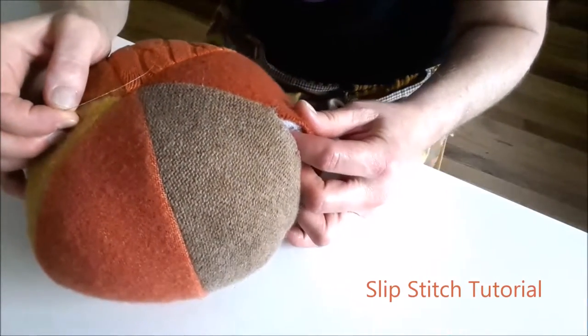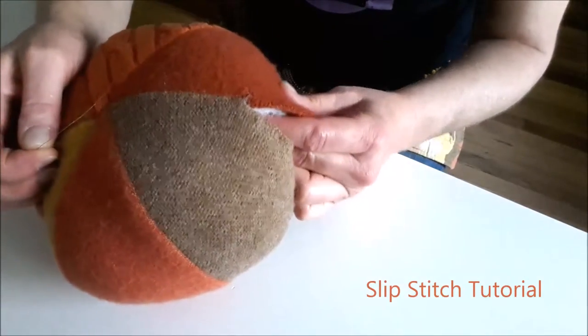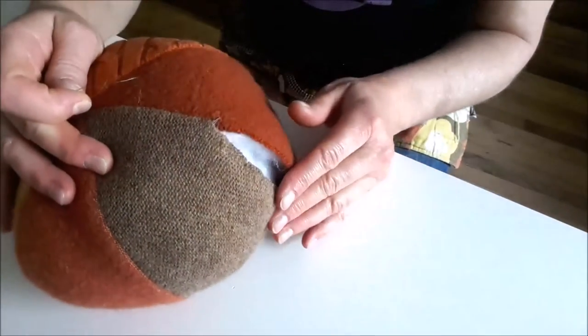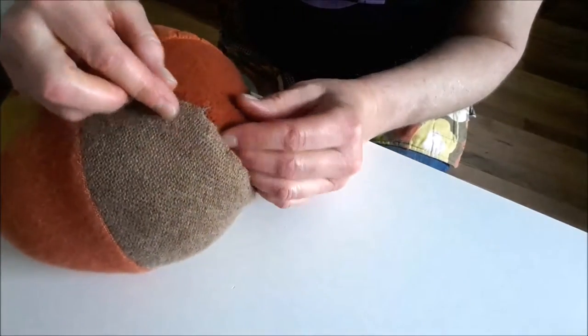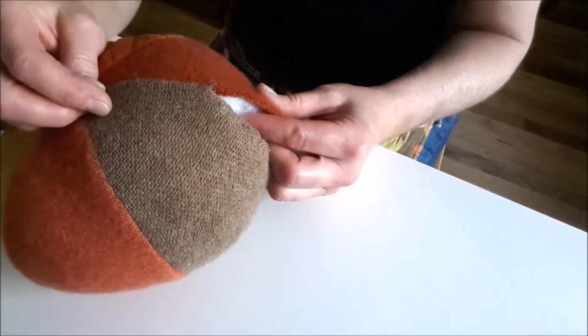I'm just going to do a little demonstration today to show you how to do the slip stitch. A lot of my projects and patterns have this stitch in them — it's a hand stitch for joining two pieces of fabric together without it being seen. It's also called the blind hand stitch. It's a really handy stitch.